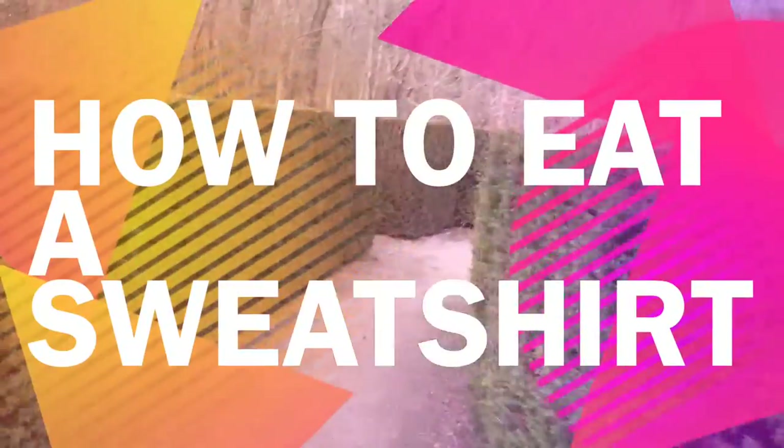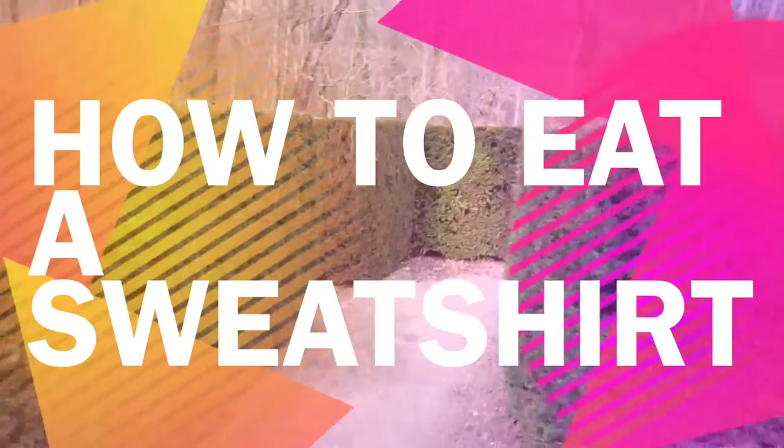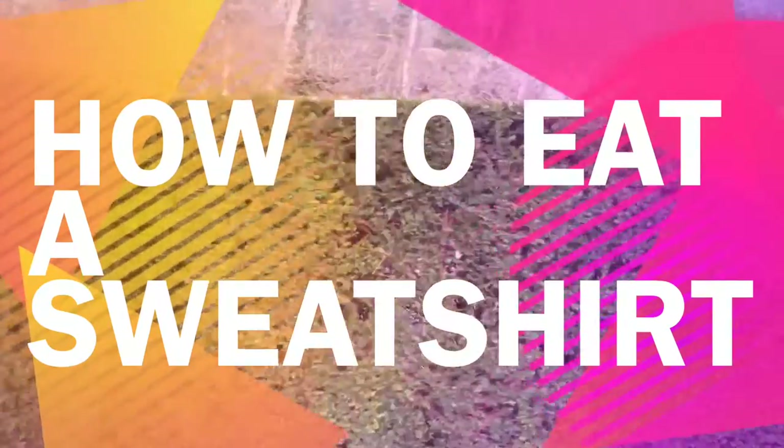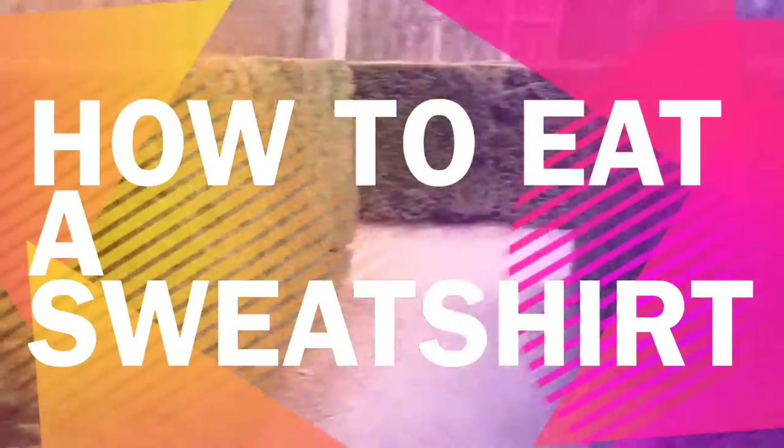Welcome to another episode of Class with Logan and Sebastian. Today's episode, Sebastian is going to teach you how to eat a sweatshirt. Take it away Sebastian, show them how it's done.